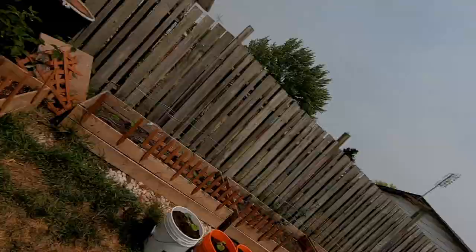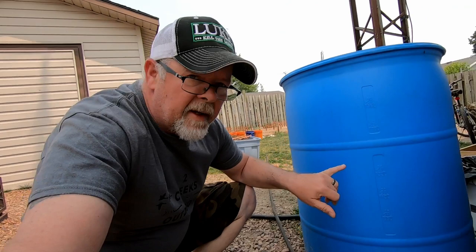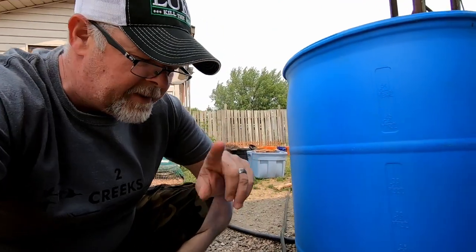We have not had rain in almost three weeks, which means we're having to use our house water to water the garden twice a day because we want all our plants to grow nice and healthy. Not that long ago I had bought a couple of these barrels with the intent of making a rain barrel to catch the water off the shed roof. That way we can store 55 gallons of water and use it when we need it, as opposed to using the house water.